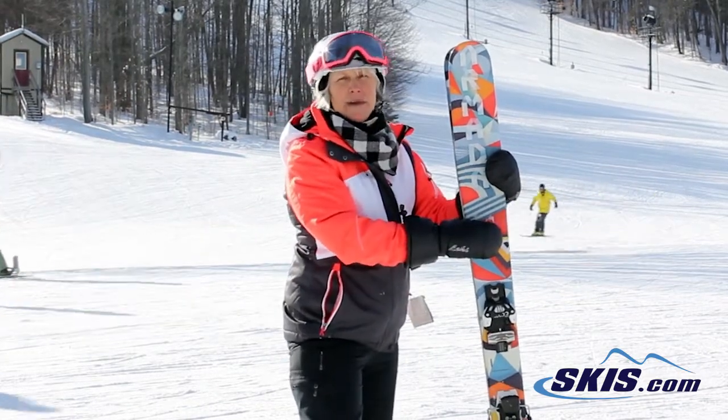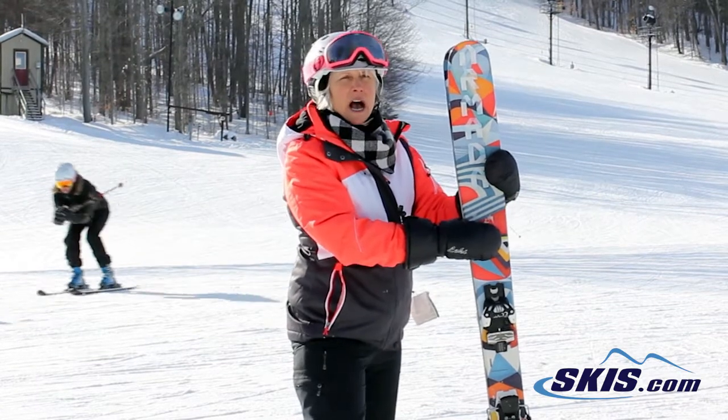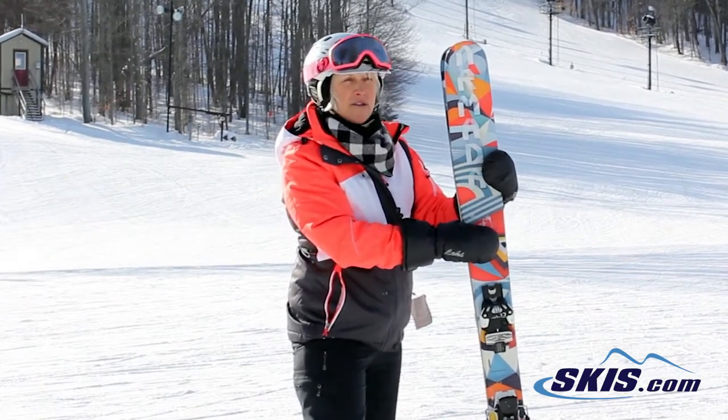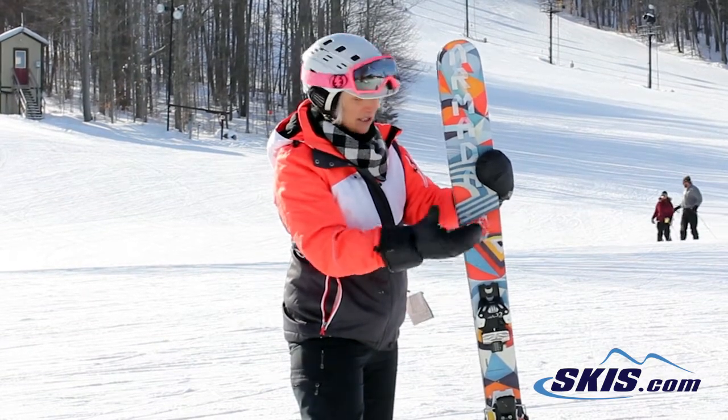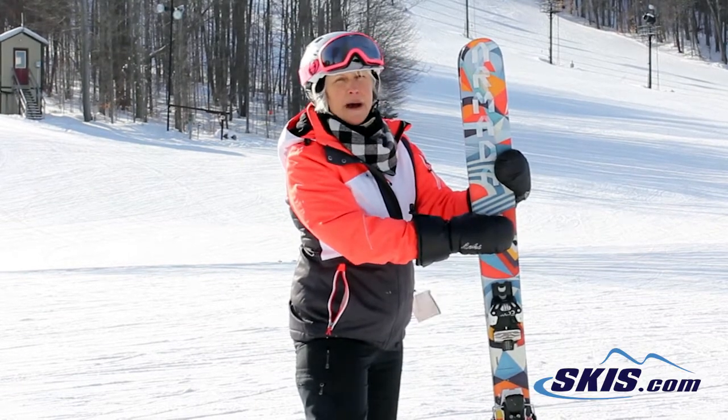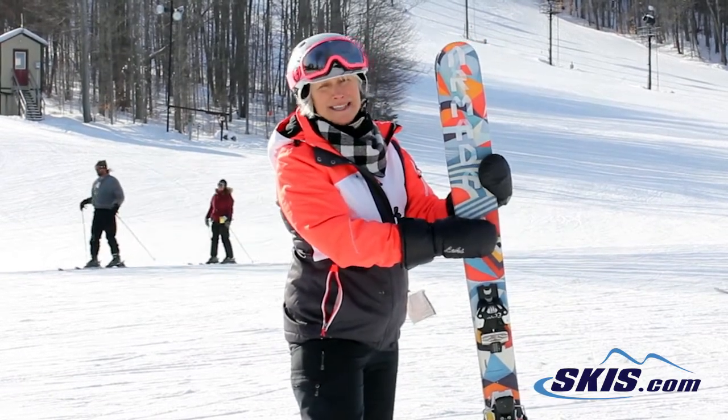This is a good intermediate to expert ski. It is all-mountain and it will make turns. So if you want a powder ski that can actually make some really nice turns because it is pretty wide, it's a really sweet ski. I think in a powdery condition this would be an amazing ski.